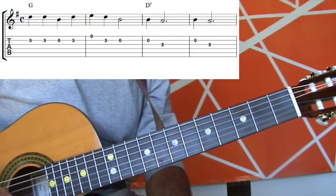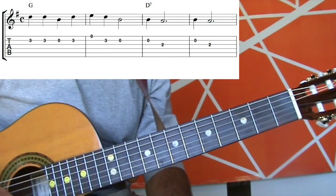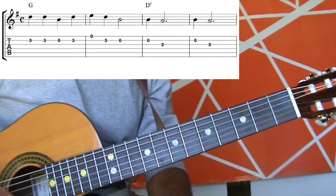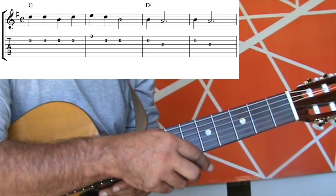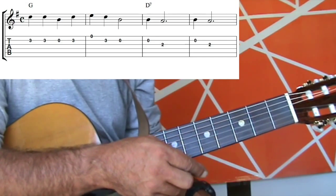If we look at the tab there, we can see the first note we're going to play is on the third fret of the second string. In the music, we count from the top line down. And then on the guitar, we count from the first string to the second string. So it's kind of an upside down look. You will get used to it, though — it's always done like this.